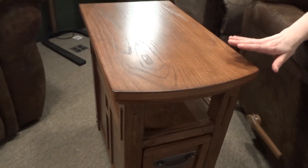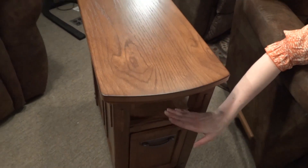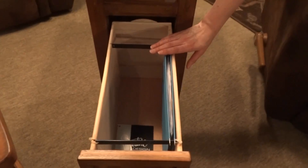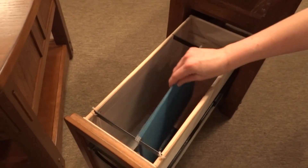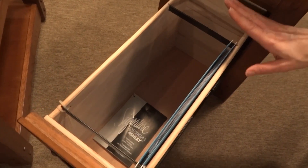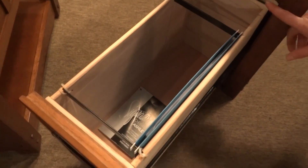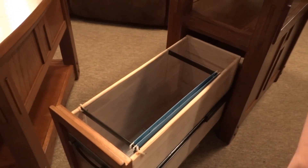This end table features a curved front, a small shelf, and one awesome and unexpected feature. When you open up this drawer, you don't just have a big deep drawer — you can actually accommodate files. There's plenty of room for standard size files, and you can also move the bar over and put legal files in here.